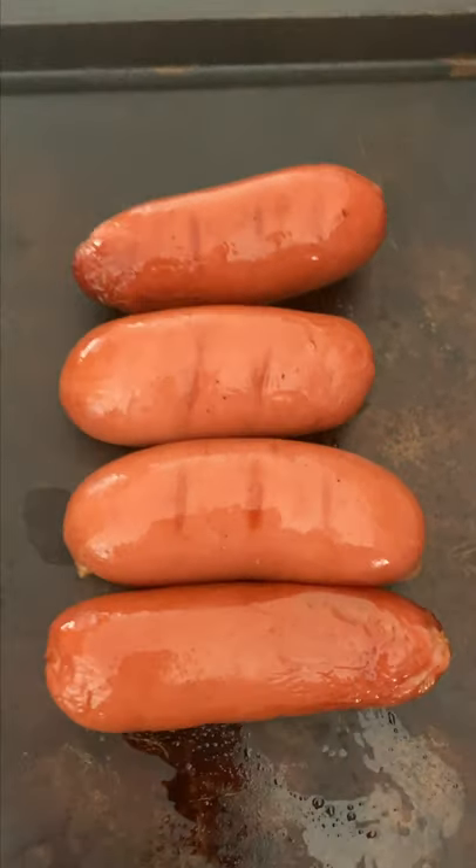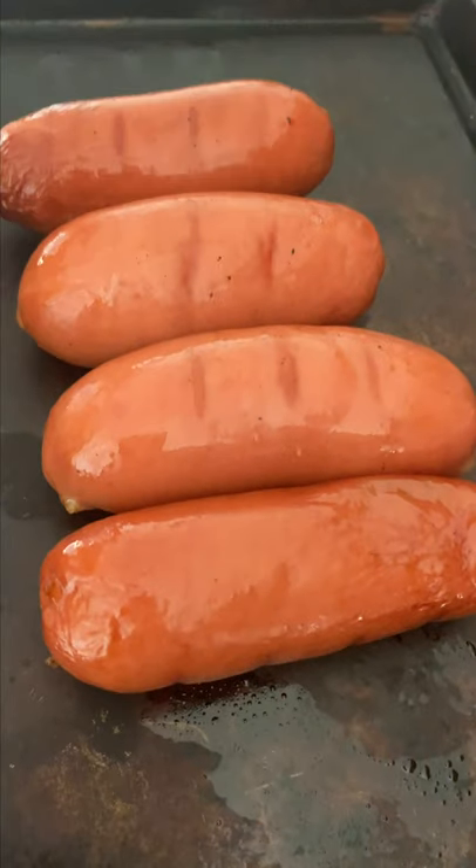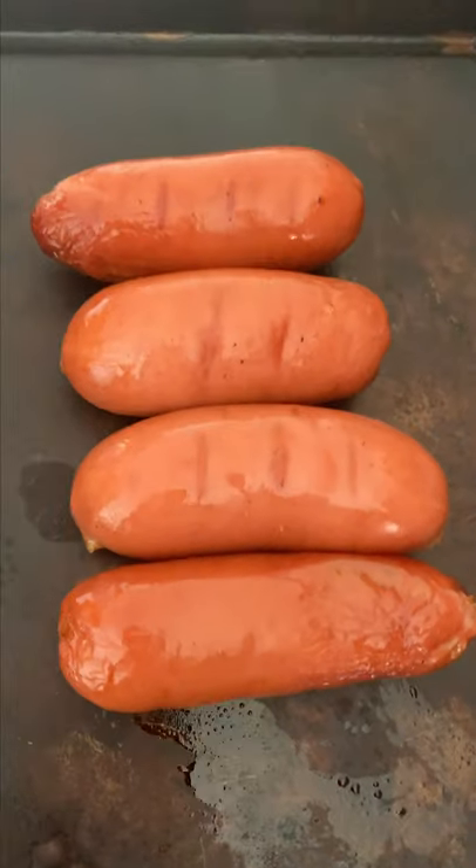Just pulled these Knackwurst off the smoker — got a nice color, as you can see. They were on there for about 35 minutes. Don't roll away on me! I'm gonna let these cool before I do the next steps, so just stay tuned.